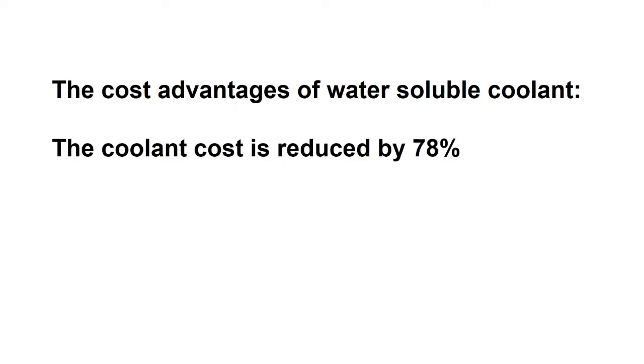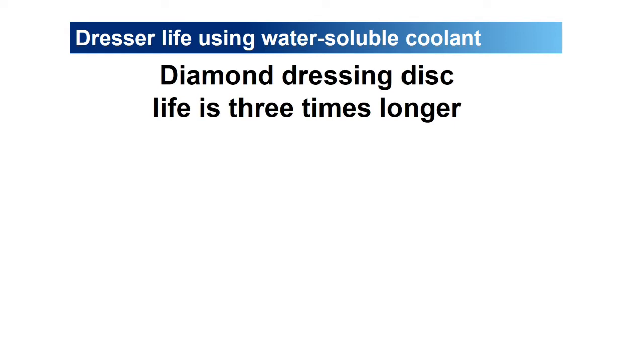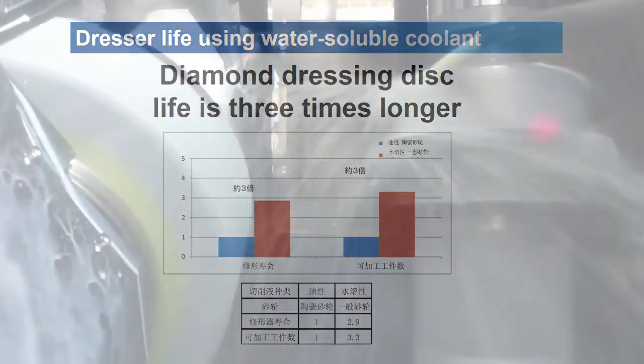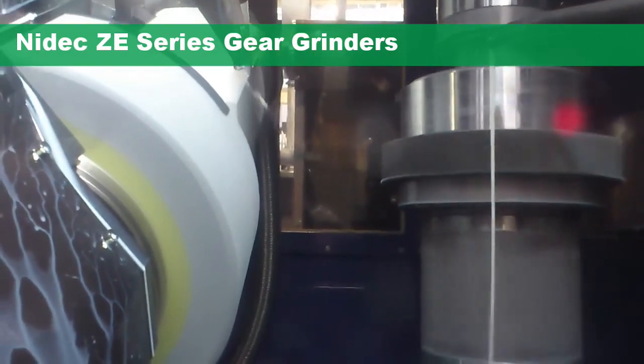The coolant cost is reduced by approximately 78%. Another cost savings is realized because the optional coolant system does not require filter paper. Using water-soluble coolant for generative gear grinding also improves diamond dressing disc life by a factor of three. The use of water-soluble coolant for generative gear grinding is ecologically friendly and reduces cost.